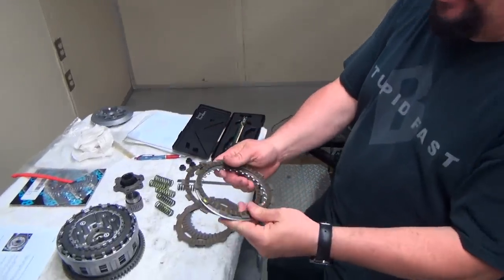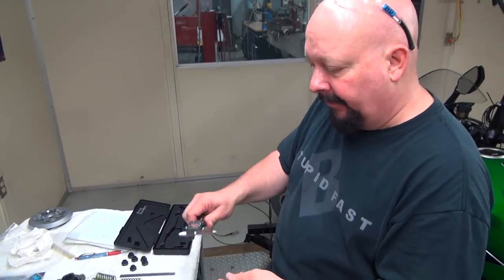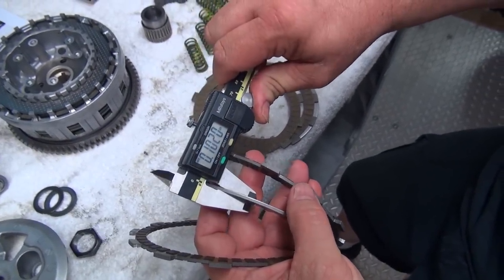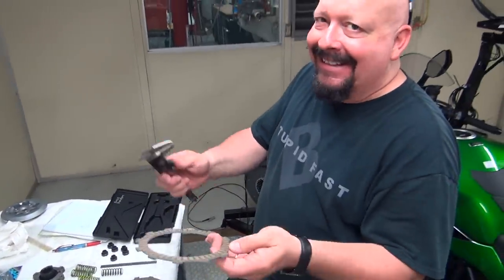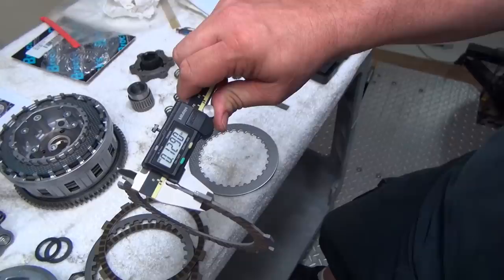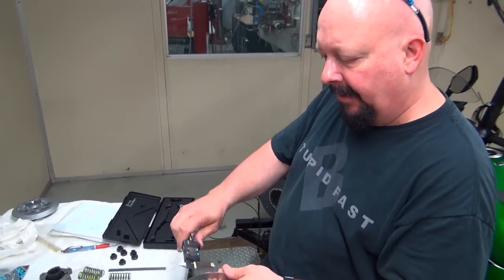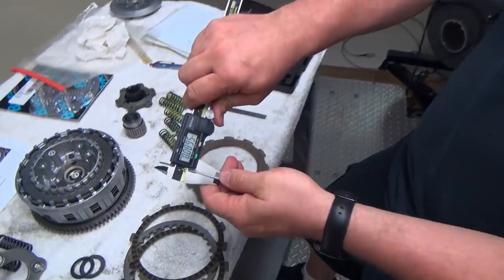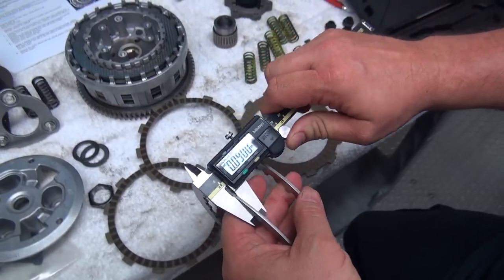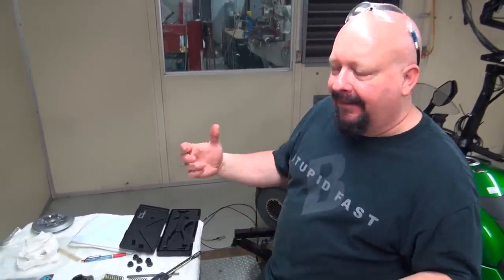These are the plates that were in here — they just don't have as much surface area on the steels or the frictions. I replaced them with some other Suzuki plates we had. The friction plate measures 1.30 inches and the steel is 1.02 inches. The replacement friction is 129 thousandths — for all practical purposes the same thickness. Now the steel that was in here is 102 thousandths; the steel we have in stock is 90 thousandths, so that's about 12 thousandths difference.